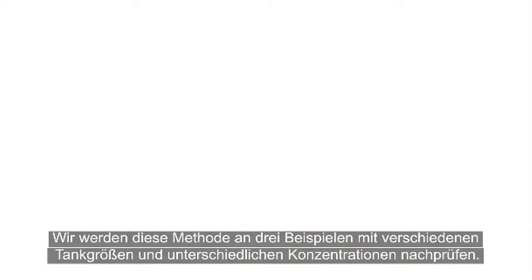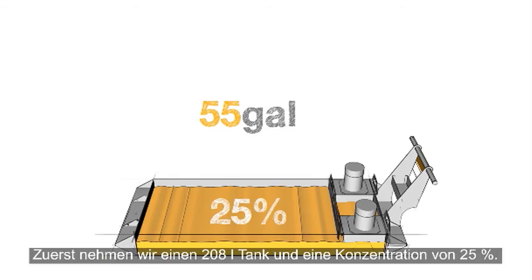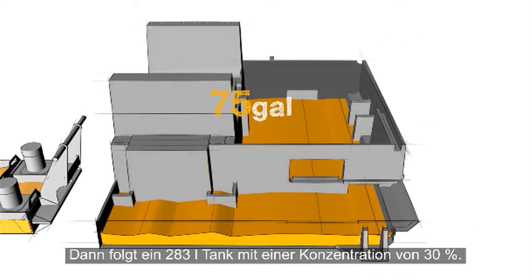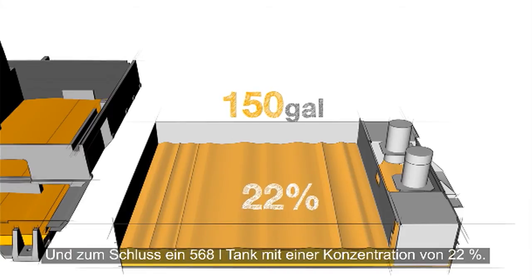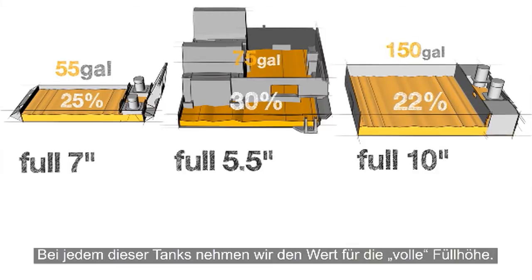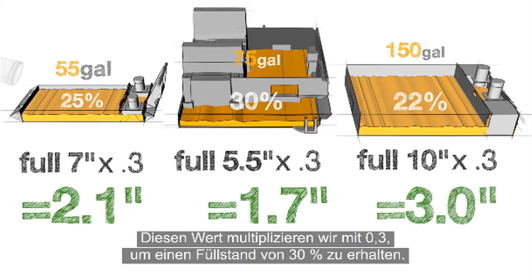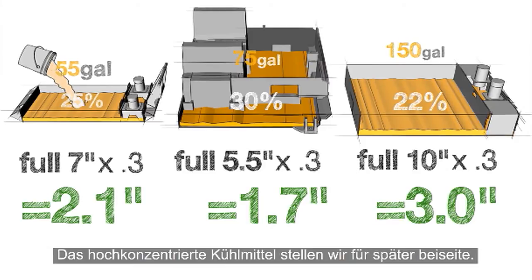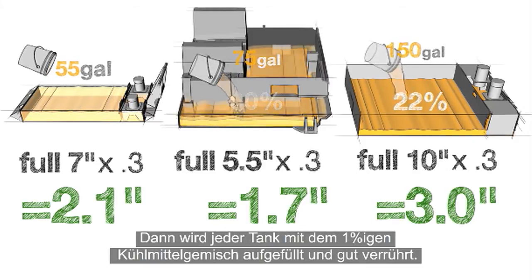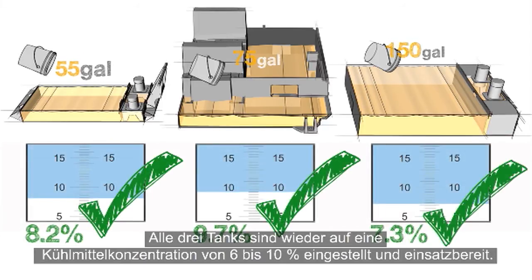Let's put this method to the test with three examples using different tank sizes and different concentrations. We have a 55-gallon tank at a concentration of 25%, a 75-gallon integral tank at a concentration of 30%, and a 150-gallon tank at a concentration of 22%. For each of our tanks, we start with their respective tank full heights, then multiply each of these numbers by 0.3 to reduce the level of coolant down to 30%. We remove the coolant from the tanks, saving the rich coolant for use later on. We add our 1% coolant mixture to fill each tank and mix it thoroughly. All three tanks have been returned to a coolant concentration between 6 and 10% and are ready for use.